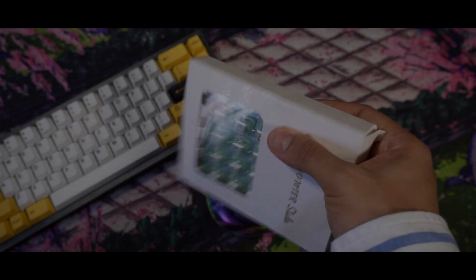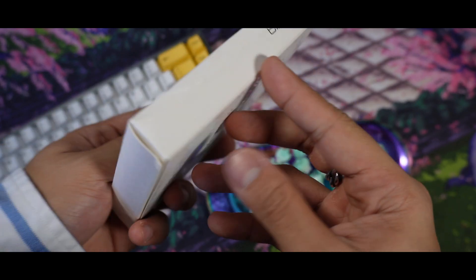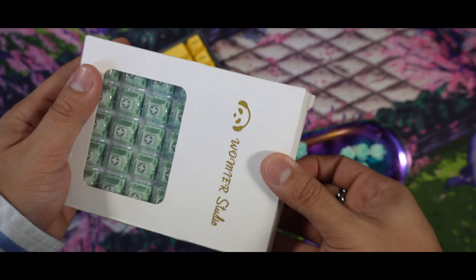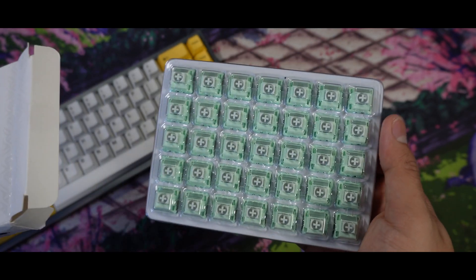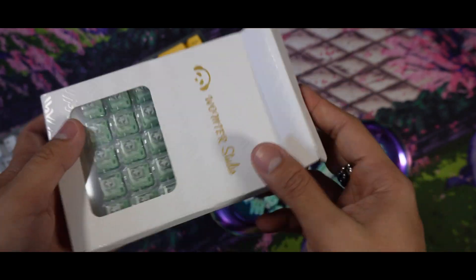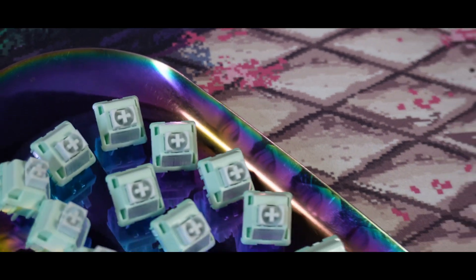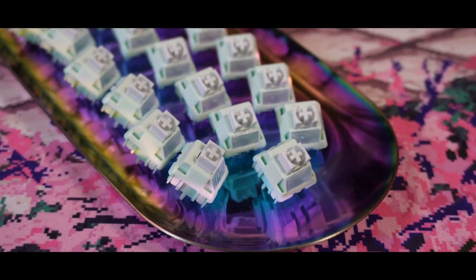In today's video it's going to be the usual, but we're not going to do a stock versus lube comparison as the switches come pre-factory lubed. We're going to do some sound comparison versus other linear switches, and a sound comparison with the Vega 65 and the SK75 by Wommier. We'll be using the Vega mainly for the sound test and I'll place my configuration down below. Please keep in mind that the sound and experience will always vary depending on your keyboard build. Now enjoy the sound test on Wommier's Full Palm Mint Blizzard Switches.